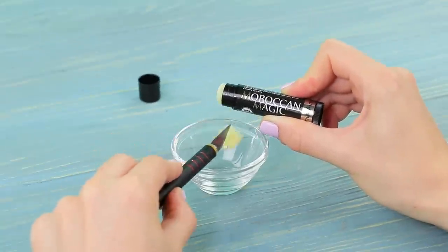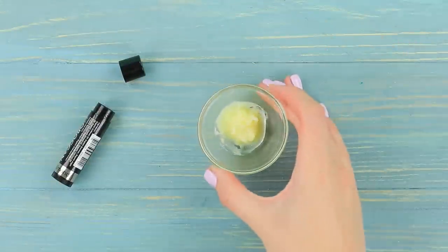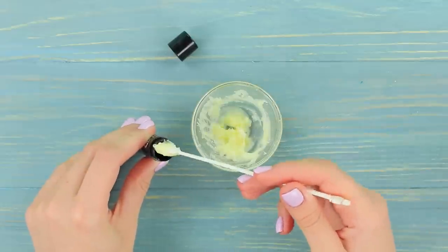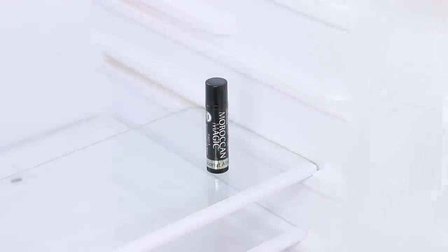Melt lip balm in a microwave for a few seconds. Add mint essential oil. Put the lip balm back into the tube and refrigerate it. Let's try this magical lip balm — now that's a real gift for my lips! It's moisturizing and it makes my lips plump!